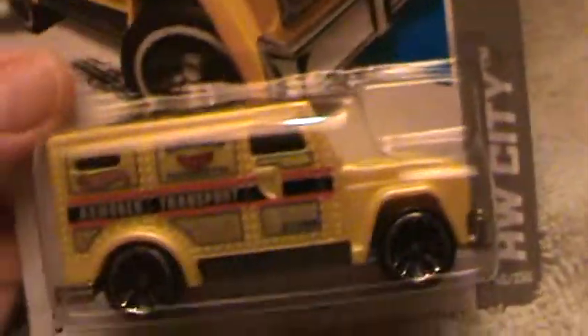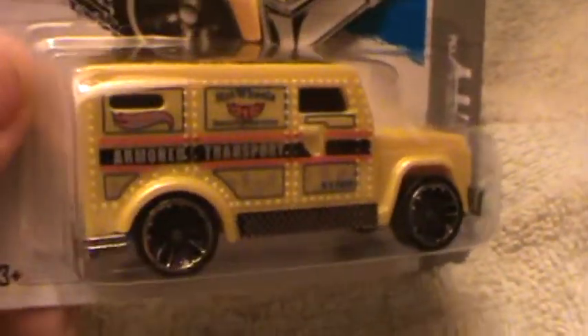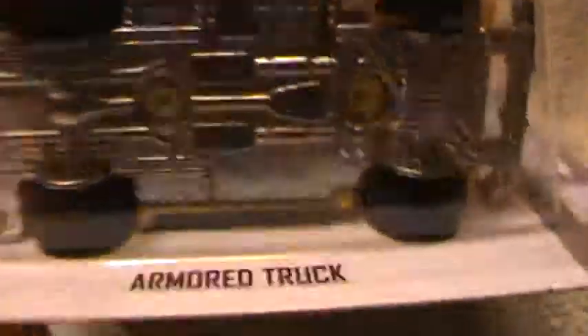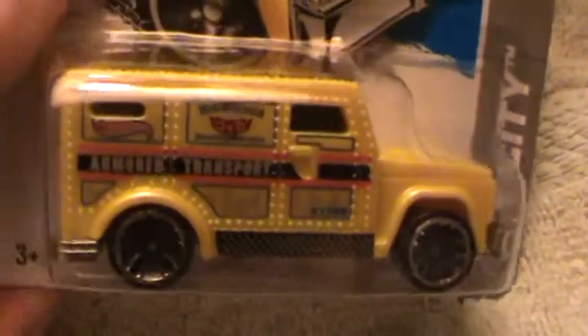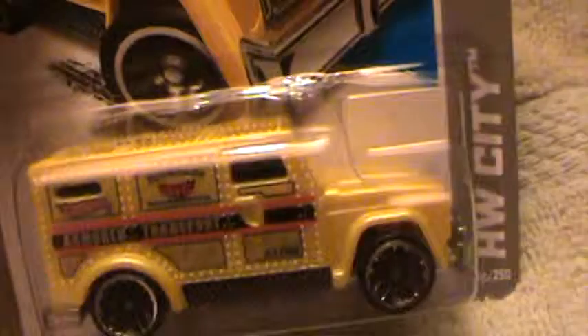Armored truck, Hot Wheels City series. Fluorescent yellow, made with shades of white and gray — oh, metal base. This dude's pretty heavy duty for a first look. Such a level-headed boss.